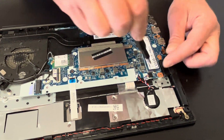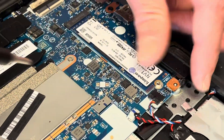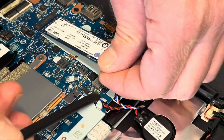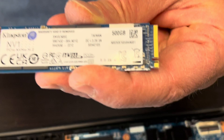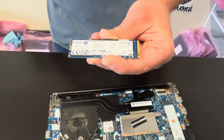Now we can see the storage. If you take out one screw you can replace the storage as well — if your laptop doesn't boot or you'd like to upgrade the storage, that's how you do it. That's the NVMe drive.